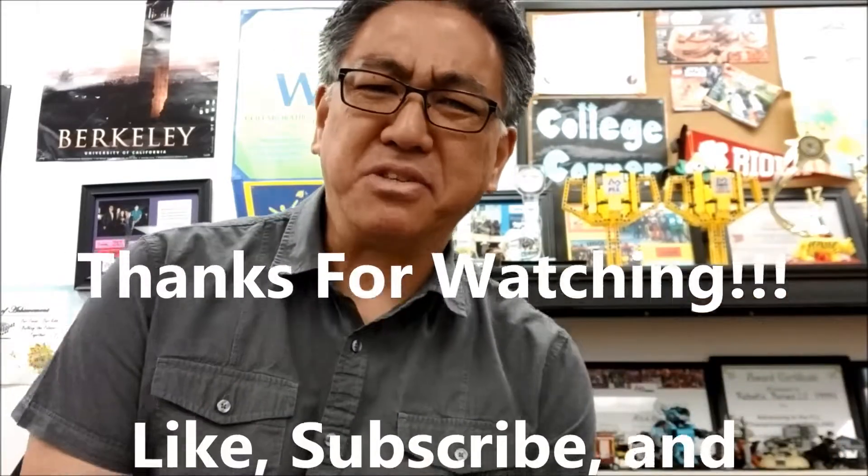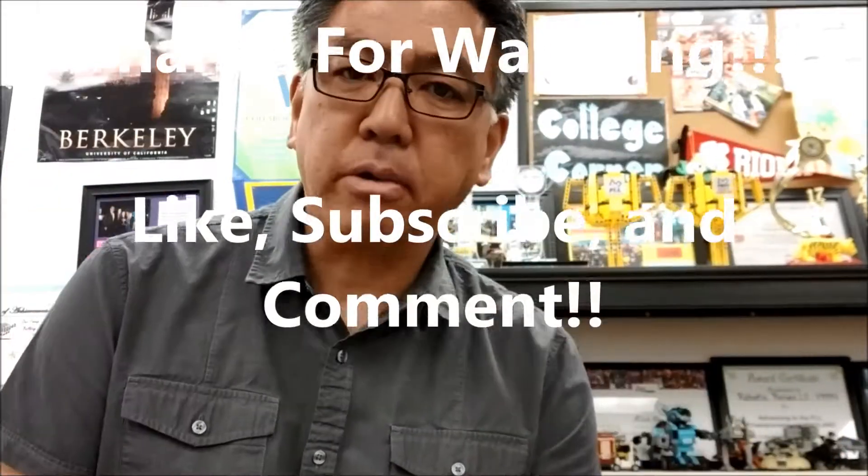Hey, what's going on everybody? It's Mr. Hino with Miss Neal's Lego Robotics. My voice sounds funny because I've got this allergy thing going on.